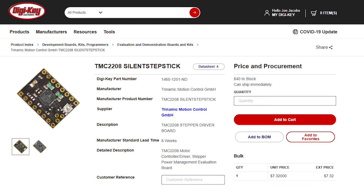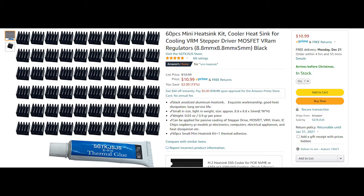Click yourself over to digikey.com and type in TMC2208 Silent Step Stick, or just click on the link in the description. Next, go over to Amazon and pick up this 60-piece mini heatsink kit. You're only going to use four of them, but you'll use them on other projects.